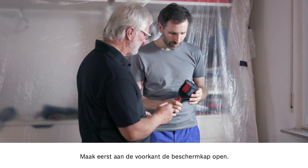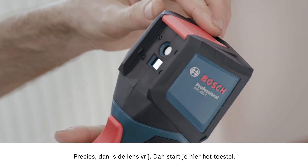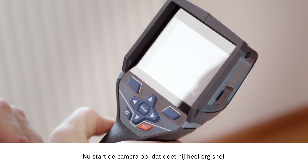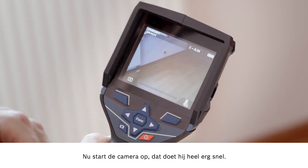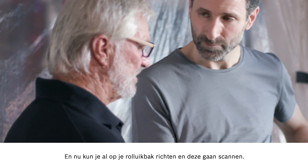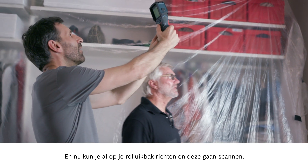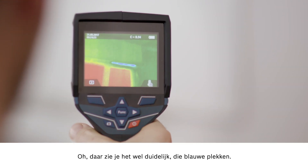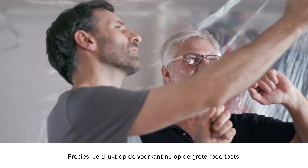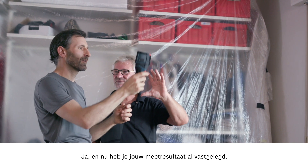First, you need to open up the protective guard on the front — this flap needs to go up. Then the lens is exposed and you turn the device on here. The camera will start up and it doesn't take very long at all. Then you're ready to point the camera at your roller shutter box and start scanning. You can see the blue points really clearly — it's really obvious that cold is getting in there. Press the large red button at the front and you'll have a record of your measurement results.